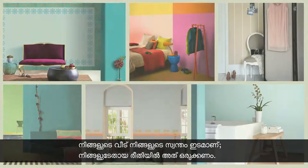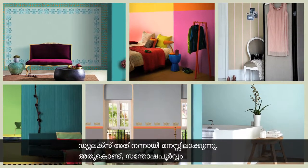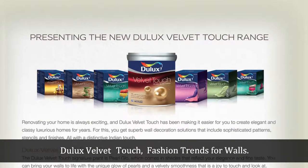At Dulux, we know that your home is a deeply personal space and how special it is for you to style it your way. And so, we are delighted to bring you Dulux Velvet Touch.